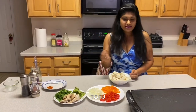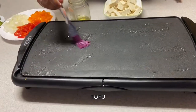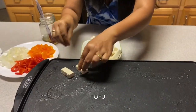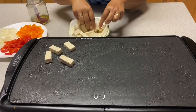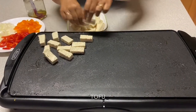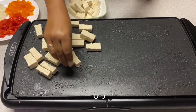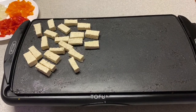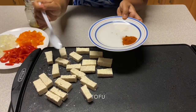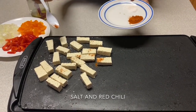So let's start cooking. This is my skillet — I'm going to brush some oil on it and then place the tofu on it. So here's my tofu.